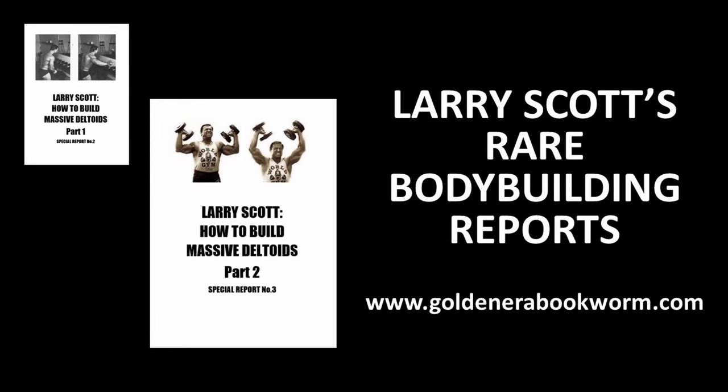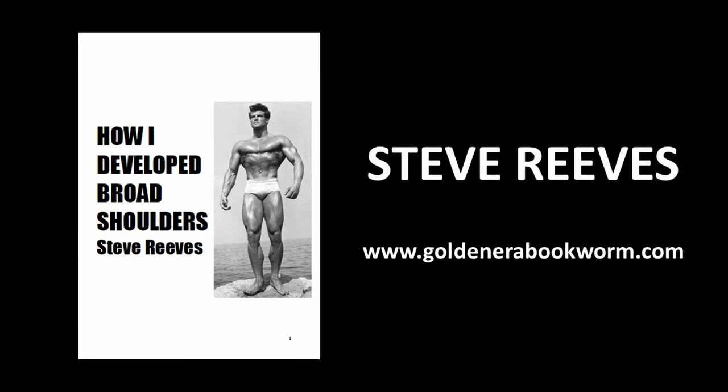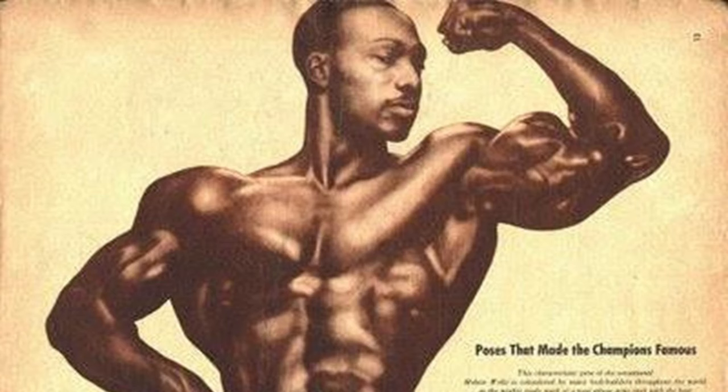If you're interested in learning more about the silver and golden era methods for developing the deltoid, please visit my website www.goldenerabookworm.com for titles such as Larry Scott's rare bodybuilding reports on how to build massive deltoids, as well as titles from Steve Reeves such as 'Developing Broad Shoulders.' I hope you've enjoyed watching this video and learning about Melvin Wells and other silver era bodybuilding legends and how they developed their deltoid muscles. Melvin Wells's physique was truly a fantastic genetic phenomenon — I believe he was natural.